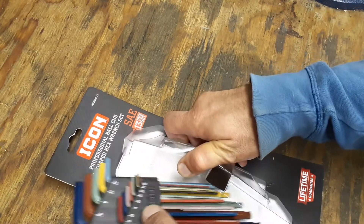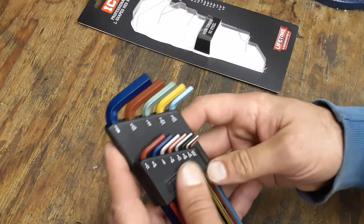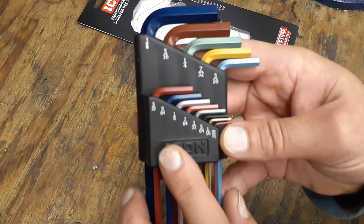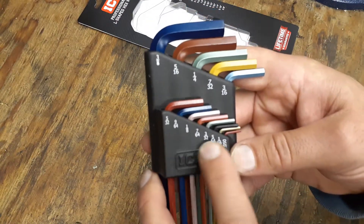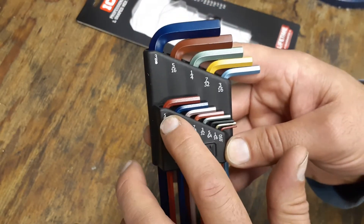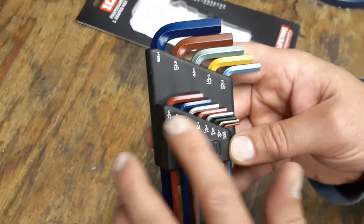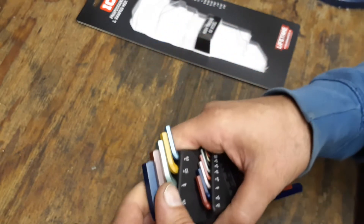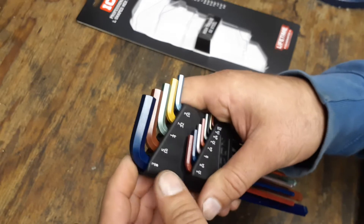I already pre-cut these so I'll be able to get them out a lot easier. The Icon badge on the front is raised — it's not printed on there — so in case you rub the markings off, at least you'll know it's Icon because it's raised on the packaging. We'll start with the 3/8.